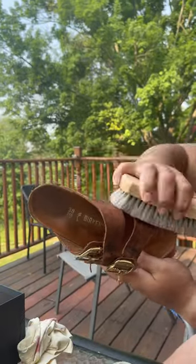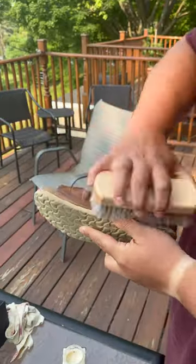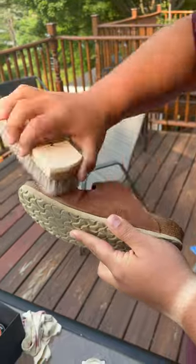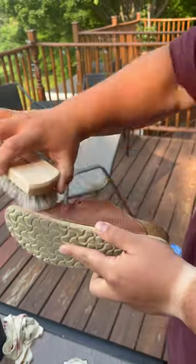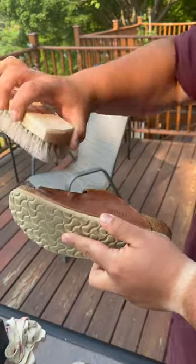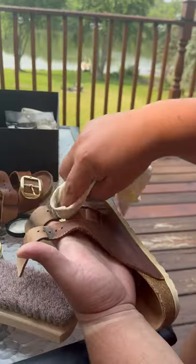I like to use my horsehair brush to buff everything out before I start applying products. Once you've done that, you can apply the Sèvres Renovateur Rejuvenator, which is basically like a lotion. Let that sit, and then use your brush once again to buff it all out.